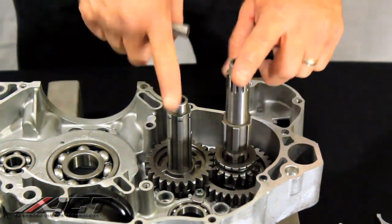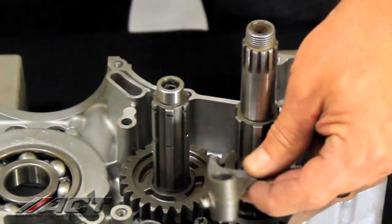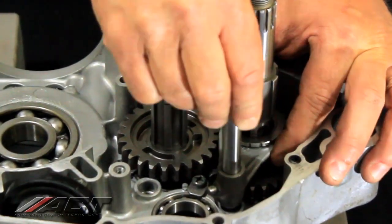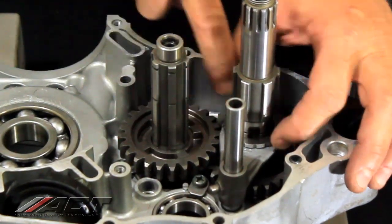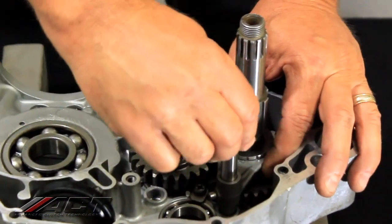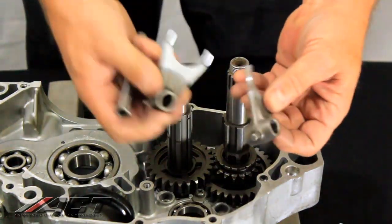Now that we have the primary and secondary shafts installed with first and fifth gear installed, I'll show you where the interference problem is. By putting in the factory shift fork and rod, you can see right there it's not allowing this gear to fully engage.